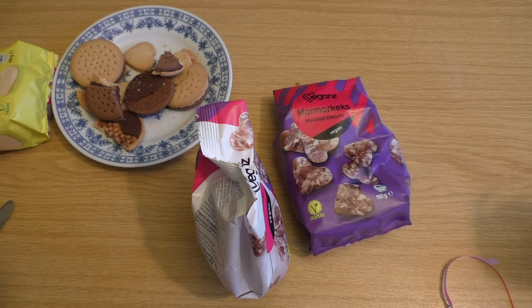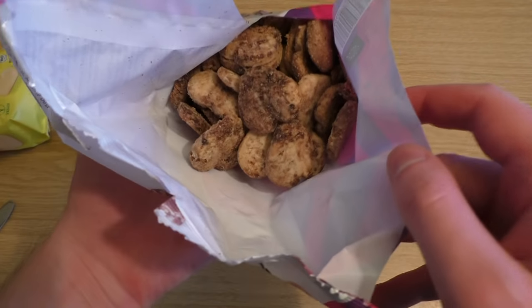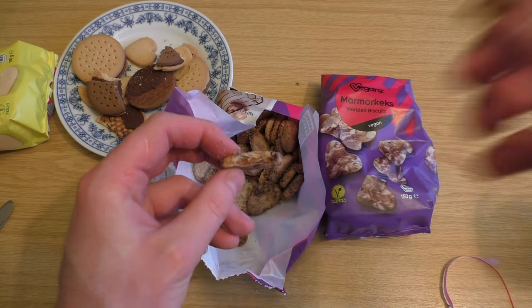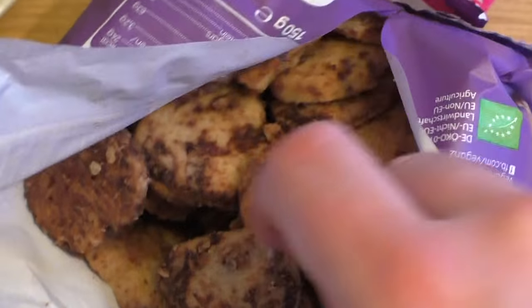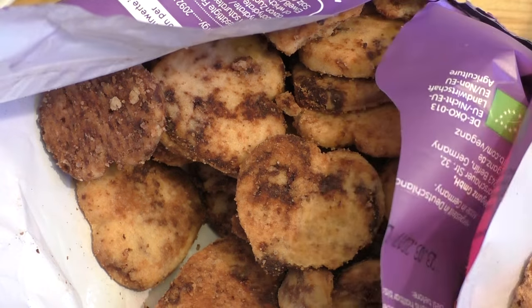The marble biscuits. Look at this, there's a strange finish somehow — like something is missing. These are very crunchy. First impression, I like it very much. Here you go, the inside — little holes, brittle. This is nice. And the other one — same game here. I don't know what's the difference actually, it's quite the same.